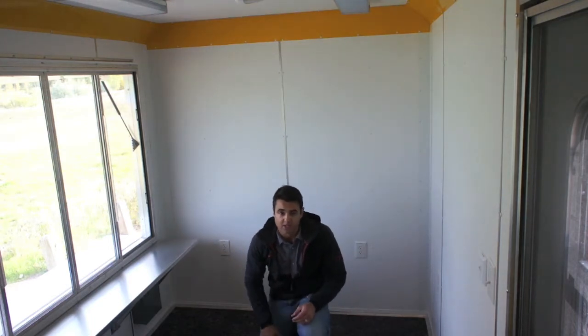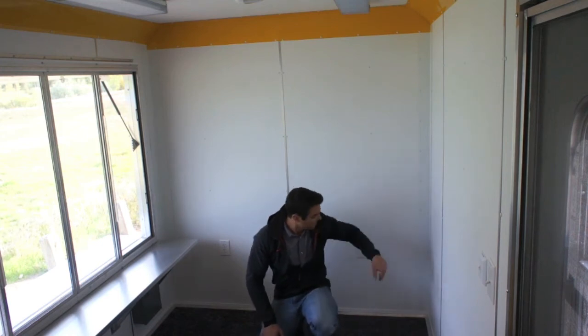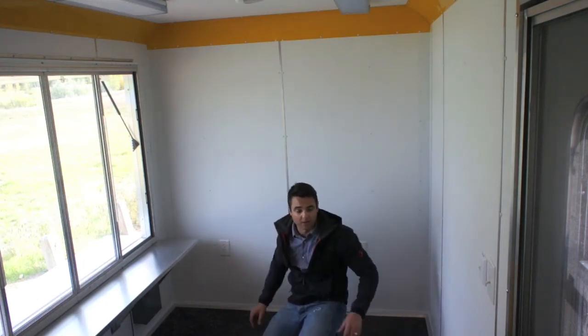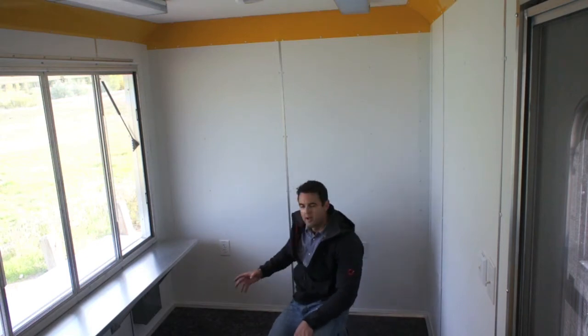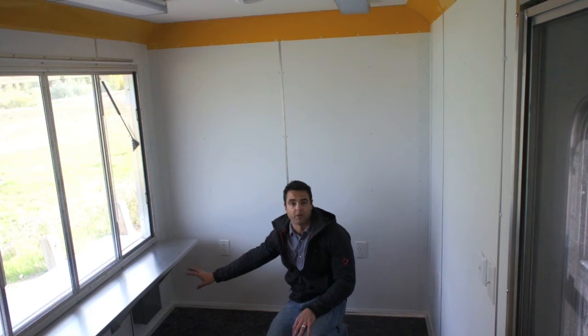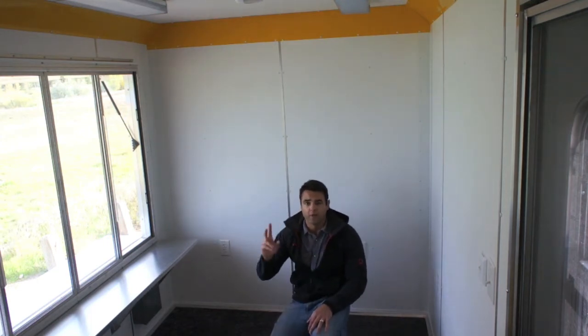One cautionary note: aluminum does scratch and dent fairly easily, whereas vinyl is health-department friendly and cleans up really nicely. We've left this area open for equipment, with nice wall space on both sides. The breaker box is tucked away underneath the countertop, out of the way and out of sight. In the ceiling we've got three fluorescent lights and two 12-volt dome lights; the fluorescent lights run off your electrical package.